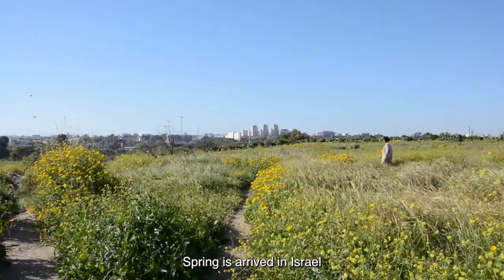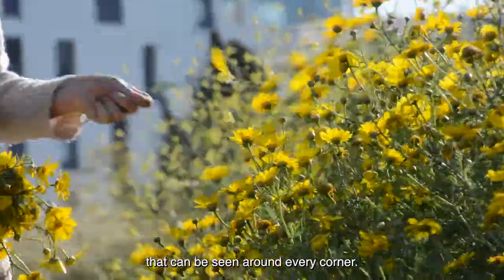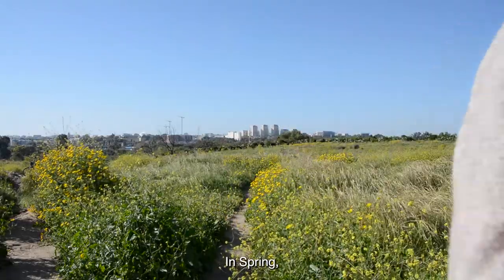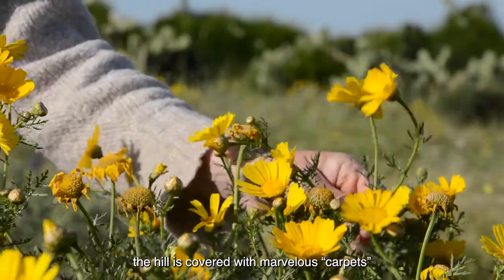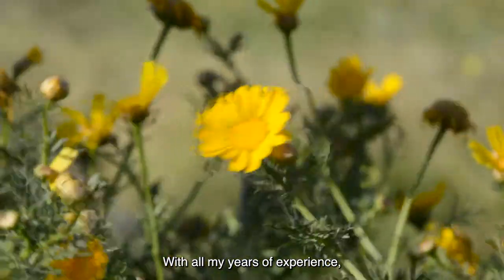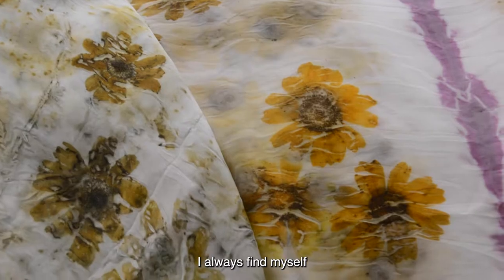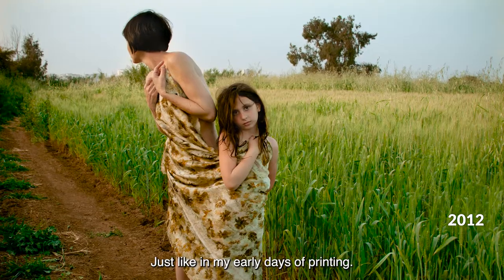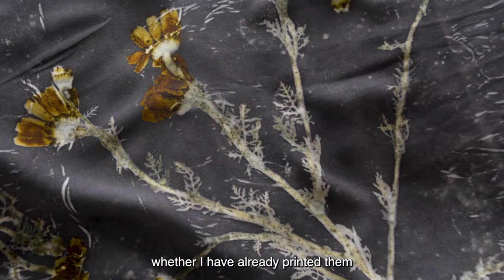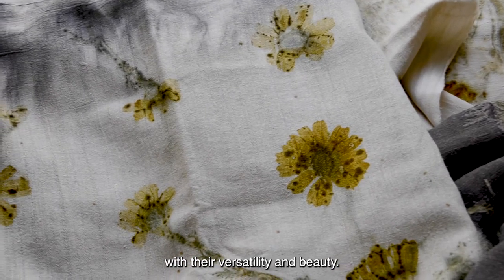Spring has arrived in Israel and the chrysanthemum is one of the species of flowers that can be seen around every corner. This is Napoleon Hill and it is located near Tel Aviv. In spring, the hill is covered with marvelous carpets of yellow chrysanthemums. How can I resist printing them? With all my years of experience researching and developing printing techniques, I always find myself going back to chrysanthemums, just like in my early days of printing.